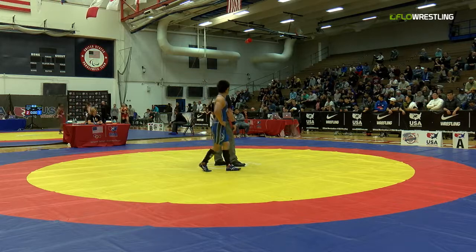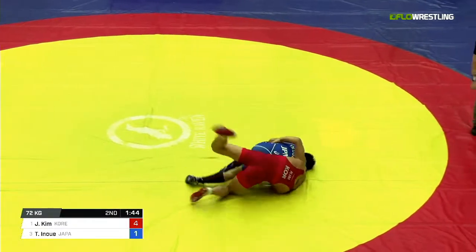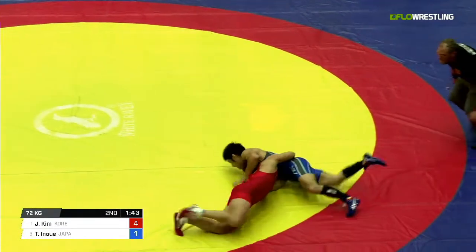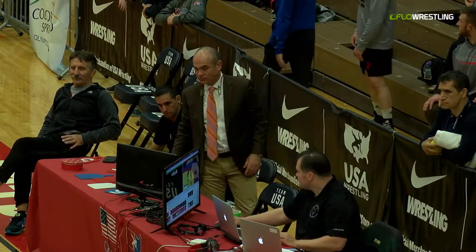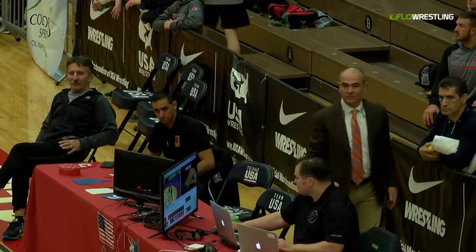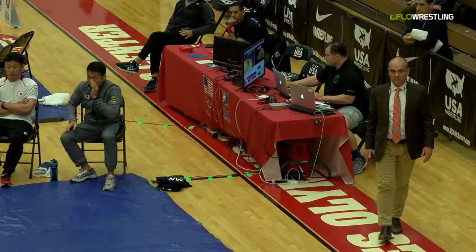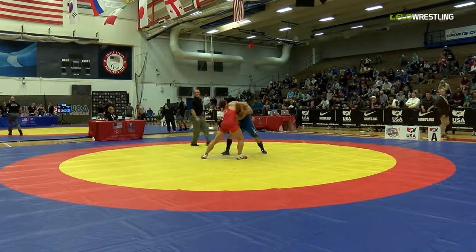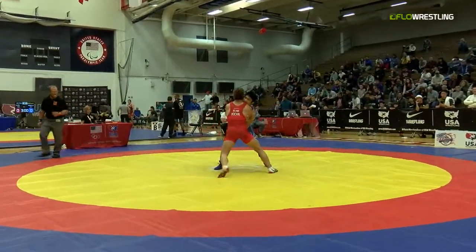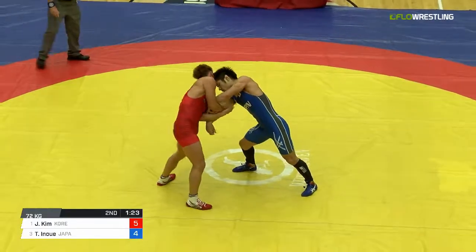It looks like the third place match just ended. Jamel Johnson with the win. And they went four blue! Okay! I didn't see it — that's why they don't pay me the big bucks. So now it's gotta be five to four. Now it's up on the scoreboard: five to four. Okay, cause there's a pass up right before that. The scoreboard is correct now.